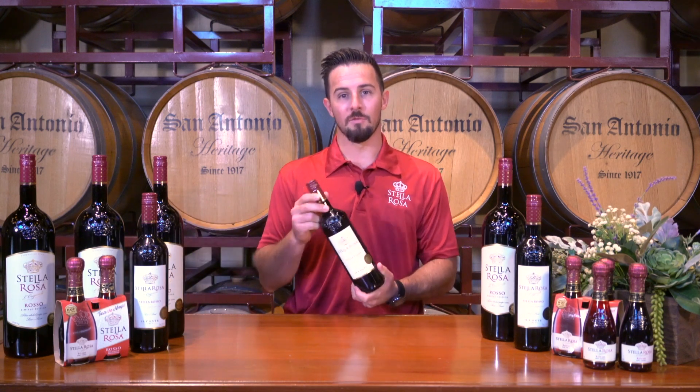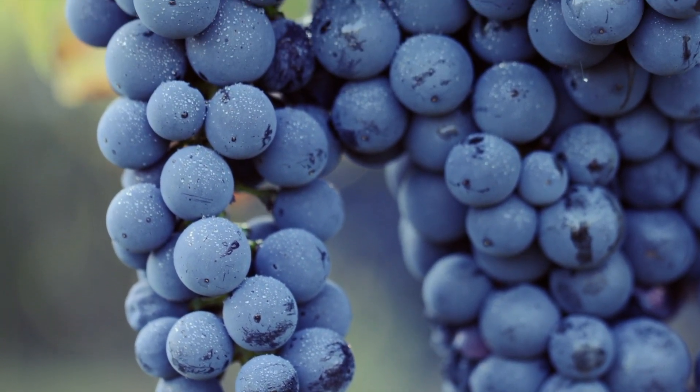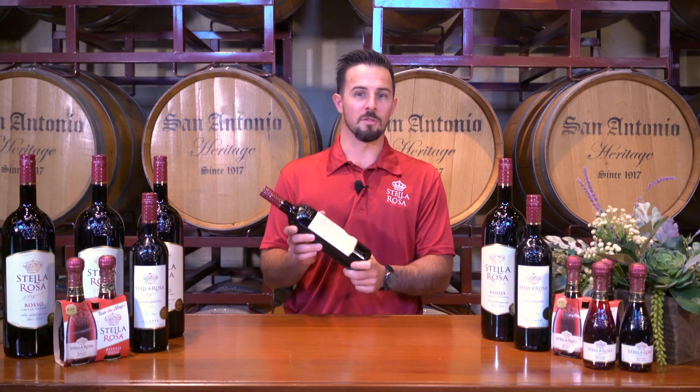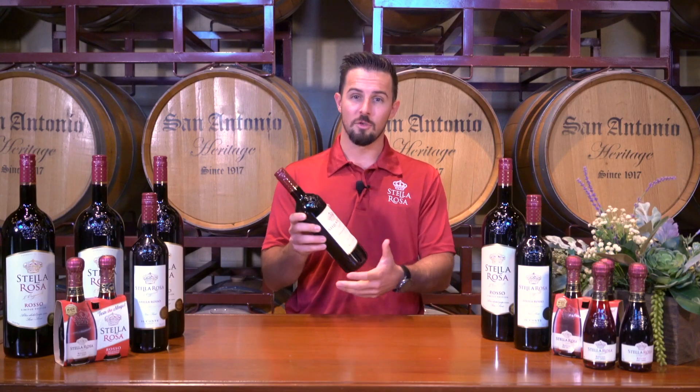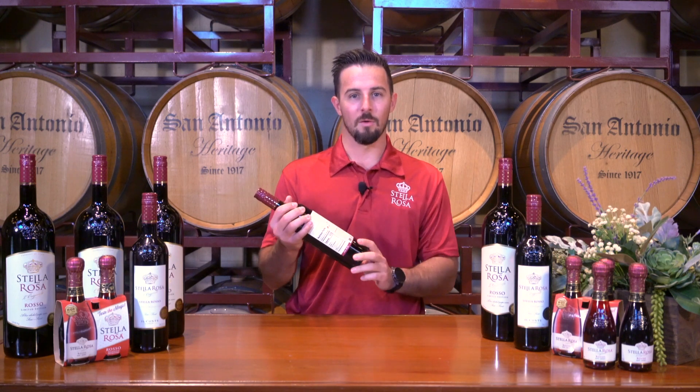Stellarosa Rosso is a blend of two grape varietals: Brachetto d'Acqui and Barbera. Brachetto is like the red version of Moscato — it's lush, it's juicy, it's sweet. And Barbera is a smooth varietal. We blend the two together and you get semi-sweet. It sits right in the middle on the 1 to 10 scale on the back label.